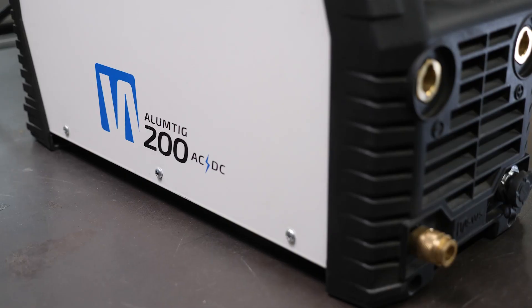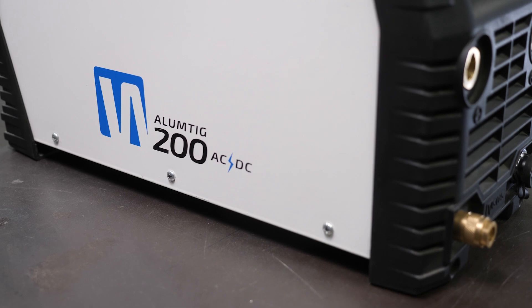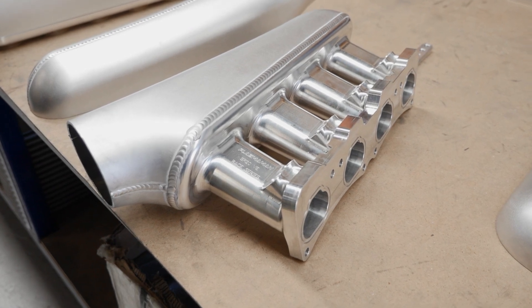All TIG welders will have the letters DC or both AC and DC, which refers to alternating current and direct current. A DC only welder will limit you to welding steels such as mild steel, stainless, chromoly and titanium to name a few. The combination of AC-DC allows us to also weld aluminium, which is a big advantage for motorsport fabrication projects. In motorsport it's extremely important that we weigh up the benefit of upgrading to an AC-DC welder over a straight DC machine. Even if you don't have any intention of welding aluminium right now, if you can spare the extra cash for an AC-DC machine, it'll almost certainly pay off as you become more experienced with your fabrication projects.